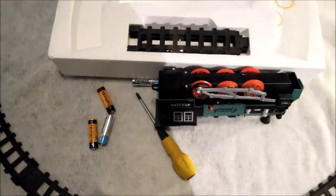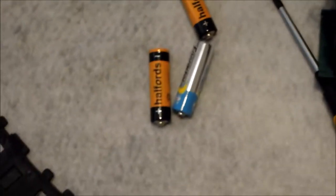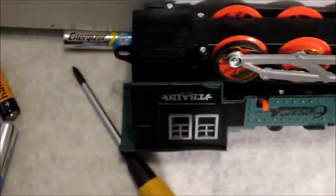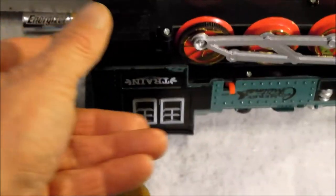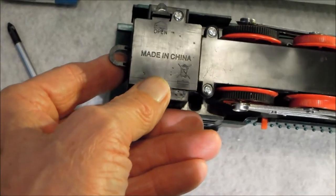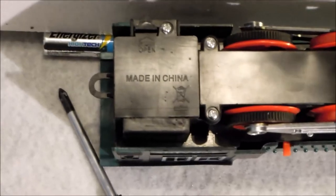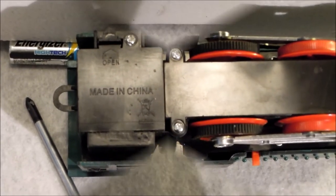The essential thing you need, which is not supplied, is a cross-point or Phillips screwdriver and four AA batteries. It does tell you on the box that you need four AA batteries, but it doesn't actually tell you that the battery box is secured with a Phillips screw. You can jam the corner of a screwdriver in — not for children, though. A cross-point screwdriver is the right thing to use, but if you're desperate, you will find some way of opening it.